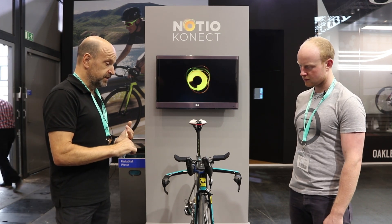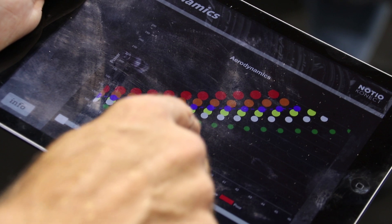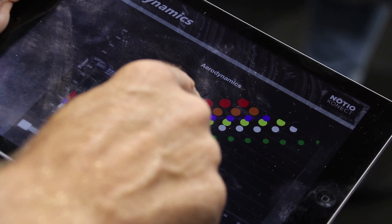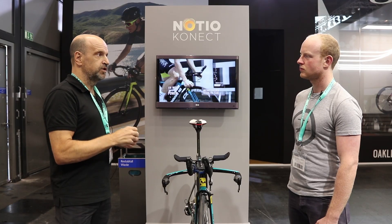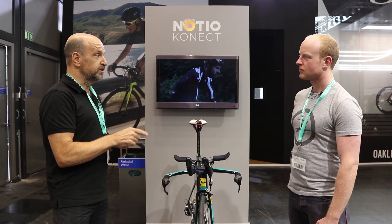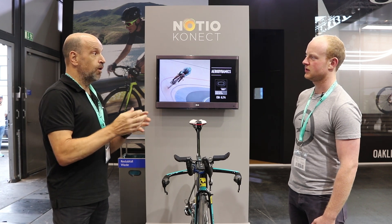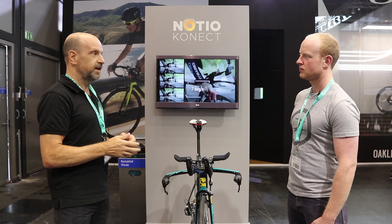The second family, and probably the one making the most noise, is about aerodynamics — our aerodynamic sensors. What the device allows you to do is get a number called the CDA in real time as you're riding. CDA is your coefficient of aerodynamic drag — it's basically a number between roughly 0.19 and 0.5 representing how aerodynamic you are. It's the same number a wind tunnel would give you, but you can now get it on the road in windy, hilly conditions — whatever you want. So I'm getting live aerodynamic feedback as I'm riding my bike?